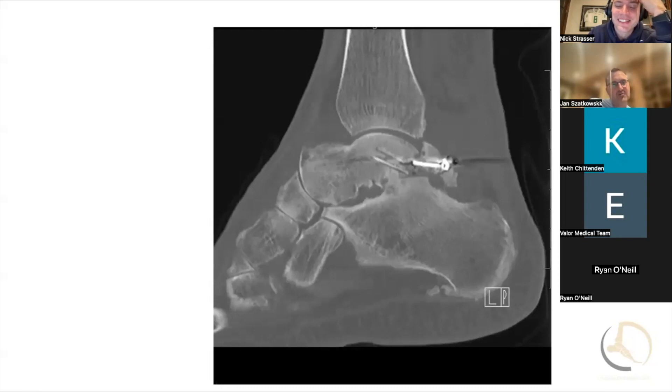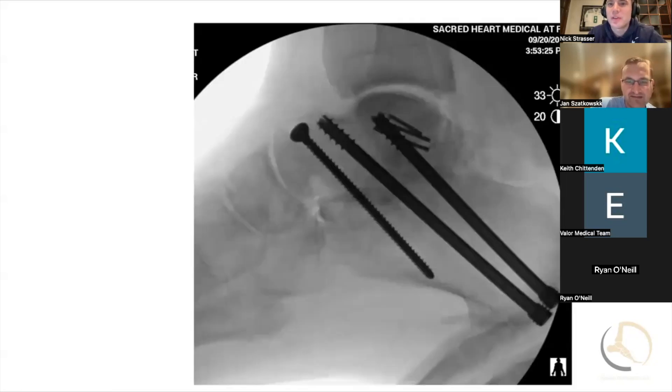I would rule out infection first — that would be my first step, and an MRI. It could be both infection and AVN. Once you knew that was not the case, I would fuse this and use some type of bone block. I tend to use allograft, but I have used iliac crest. I went back and forth on this guy — he is not active and not healthy. I've had some bone blocks do great and some not do so well, so I ended up just fusing him in situ.